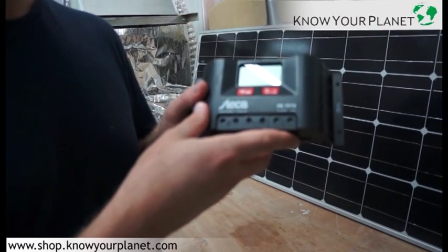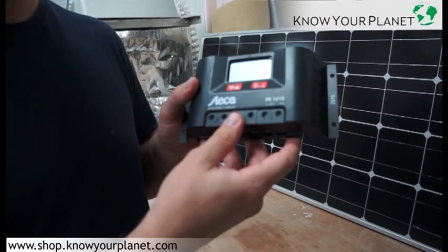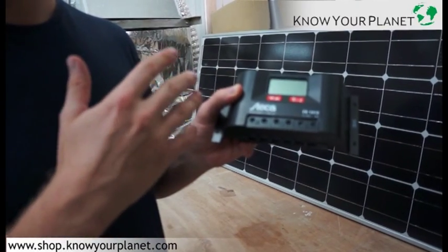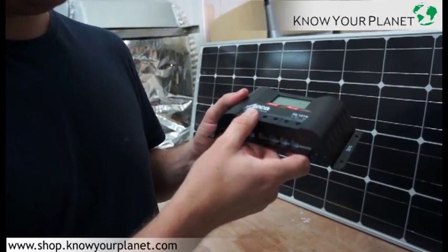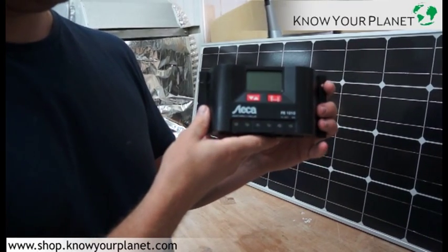This has everything that you require from a charge controller. It can work on different types of battery, and it will make sure it manages the battery depending on the temperature where the battery is currently being stored. This is a good piece of gear from STECA.